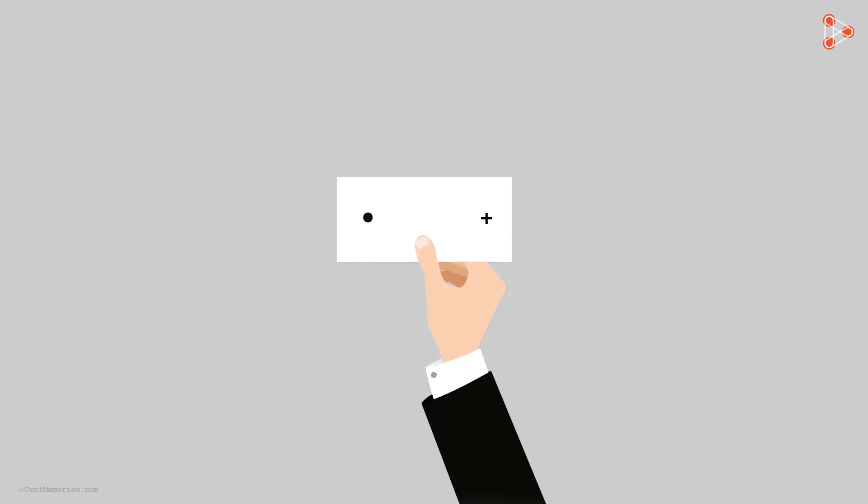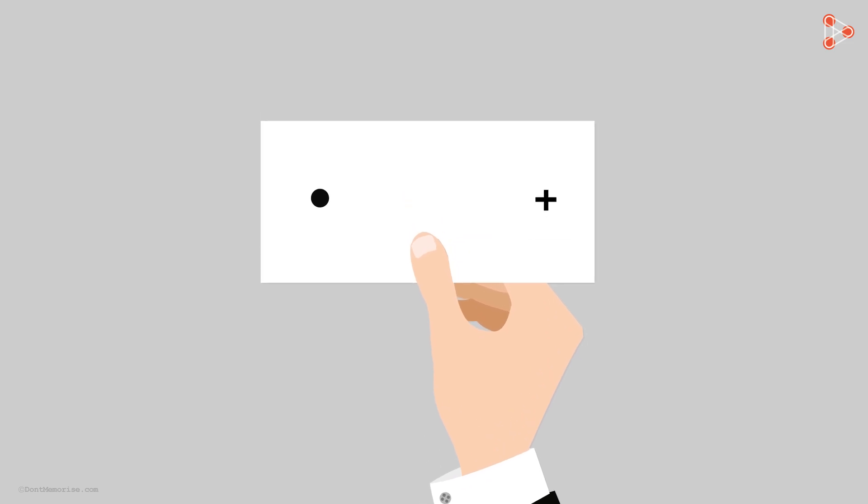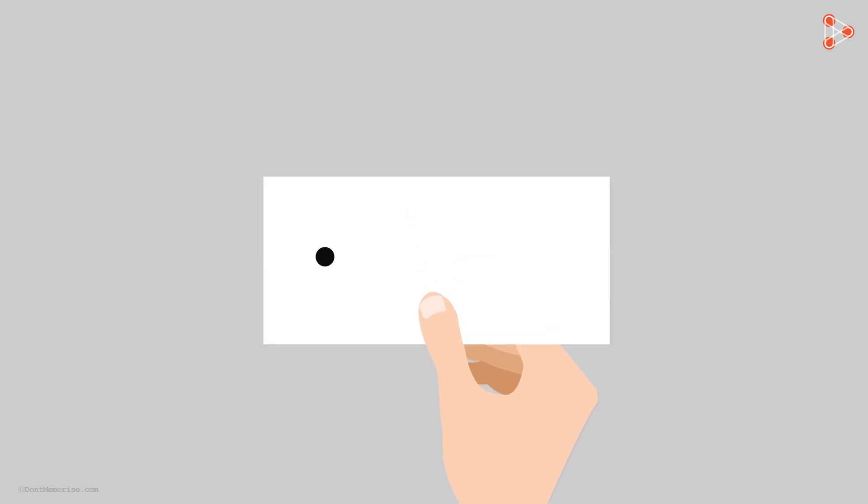You can do the same thing using a blank piece of paper. Draw a dot on the left and a plus sign on the right. Make sure that there is nothing else written or drawn on the paper. Hold the paper at arm's length with one hand, preferably the right one. Close your left eye with the other hand and focus your right eye on the dot. Bring the paper towards you — again, you will find that at some distance away from you, the plus sign disappears.